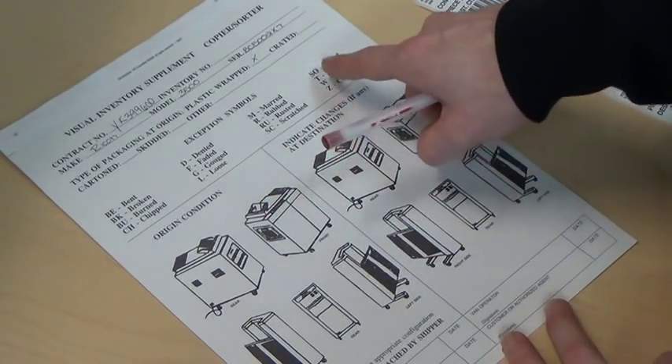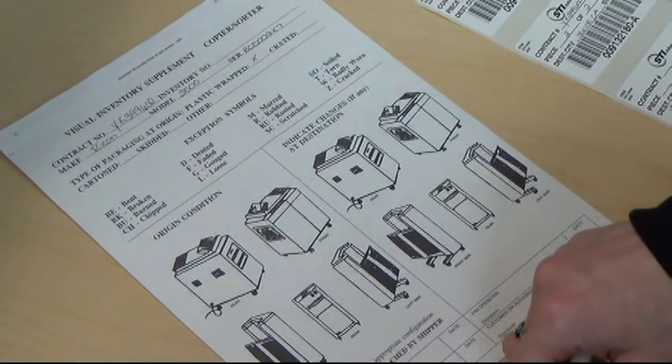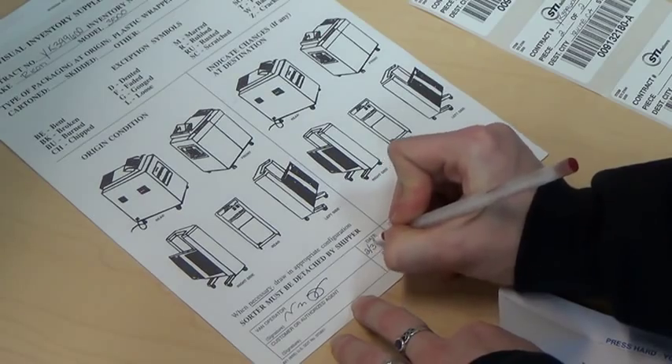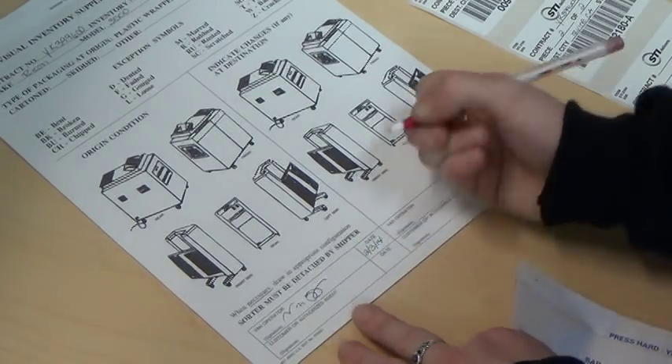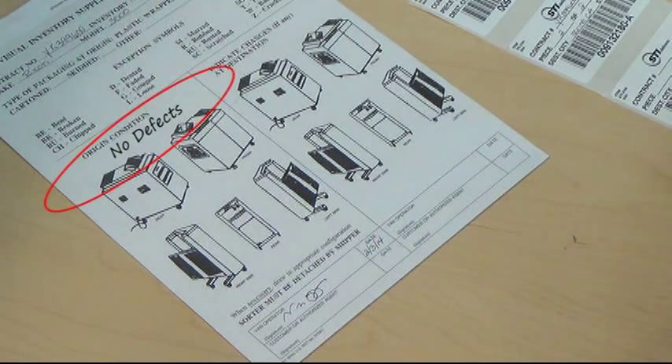Read the key provided and mark the appropriate picture according to the appropriate defect. Once this is done, sign and date the operator box, and then have the shipping agent sign the lower box. If no defects are visible, write 'no defects' on the paperwork.